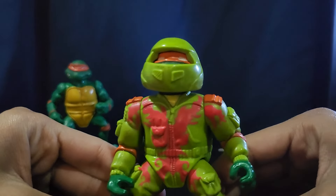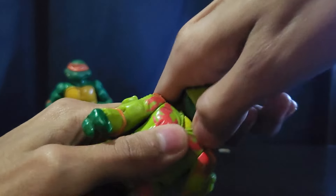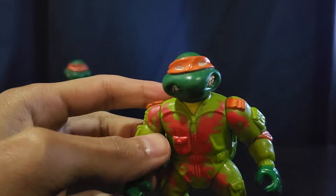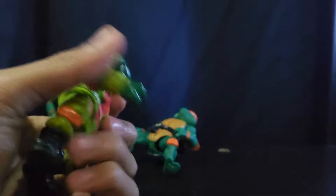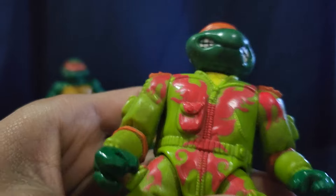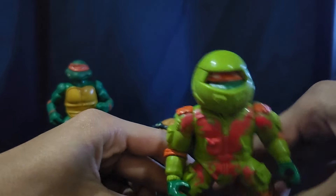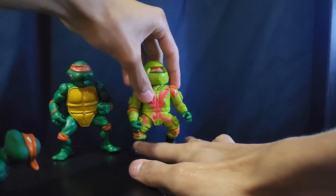Then we have some kind of racer Mikey — he looks really really cool. This helmet is removable. His head sculpt is very similar to the original. He has a little jumpsuit on and orange markings everywhere — it looks like a firebird or something like that. These guys are really hard to stand unfortunately.